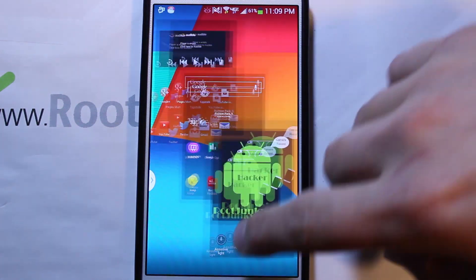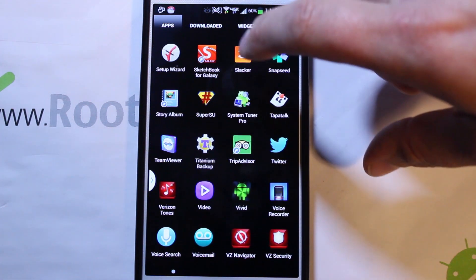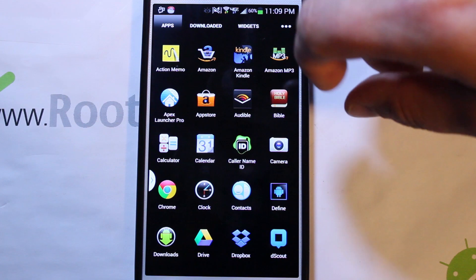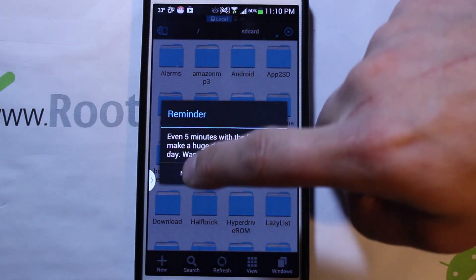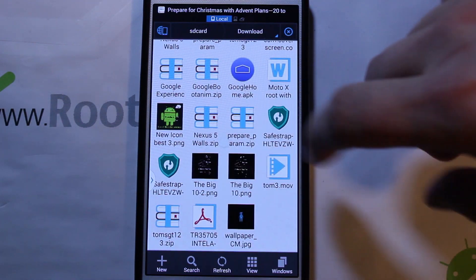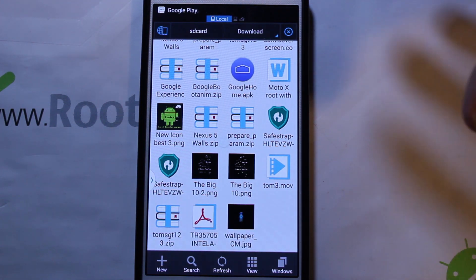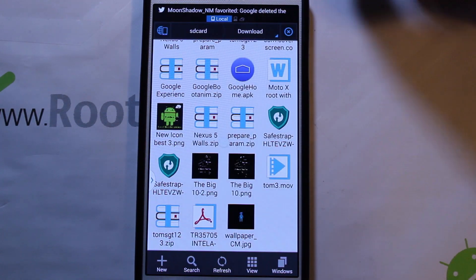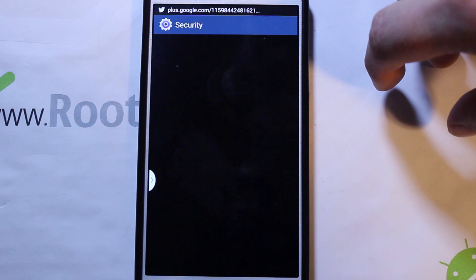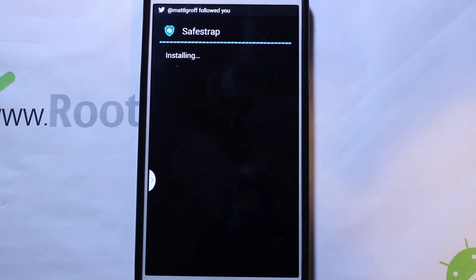I've already downloaded the Safe Strap app. I like using ES File Browser - there it is. I'm going to show you the download here. I've downloaded it into Downloads. I always recommend downloading Safe Strap to your device instead of your computer - it downloads better and always downloads as an APK. When it downloads to your computer, sometimes it downloads as a zip and then it's in the wrong format. Go ahead and say yes, then go to settings, allow unknown sources, yes, install - this is installing Safe Strap 3.70.